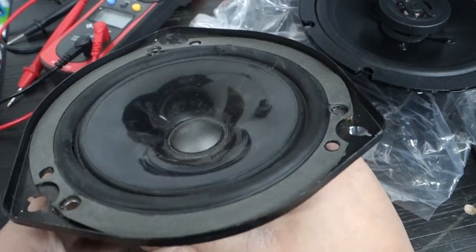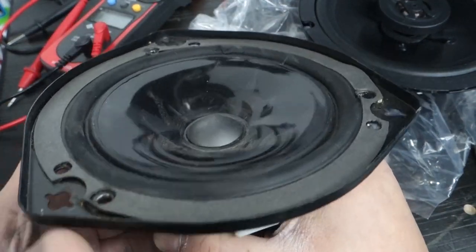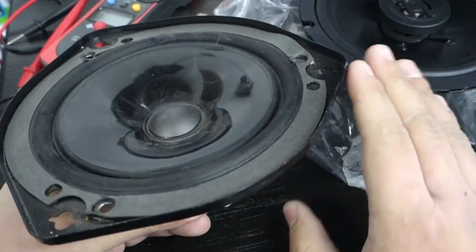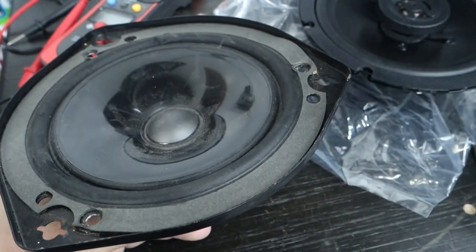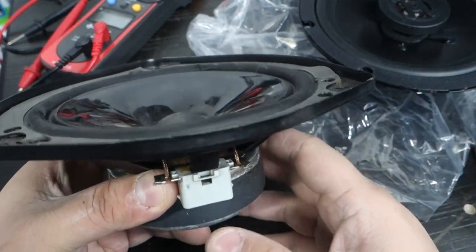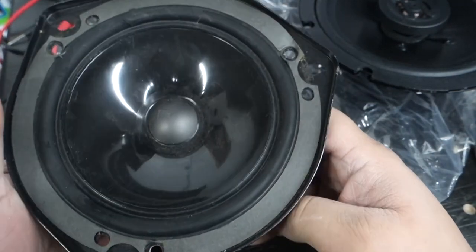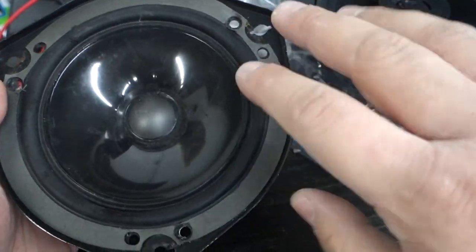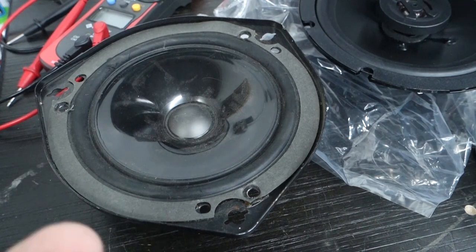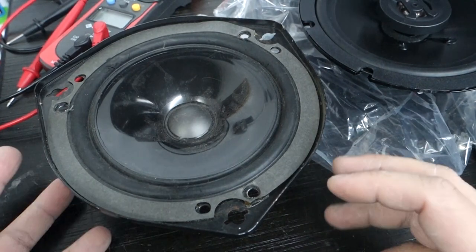Some of you might not even hear the difference. If you replace all four speakers with 4-ohm instead of 2-ohm speakers, you'll definitely hear a difference, but just replacing the rear deck you might not notice it — unless you're a real keen sound guy. Here I have a couple of speakers laid out that we can examine the qualities and see if they'll make good replacements.